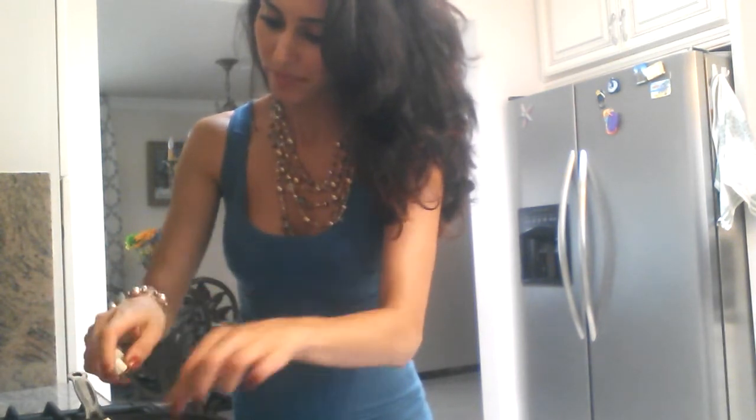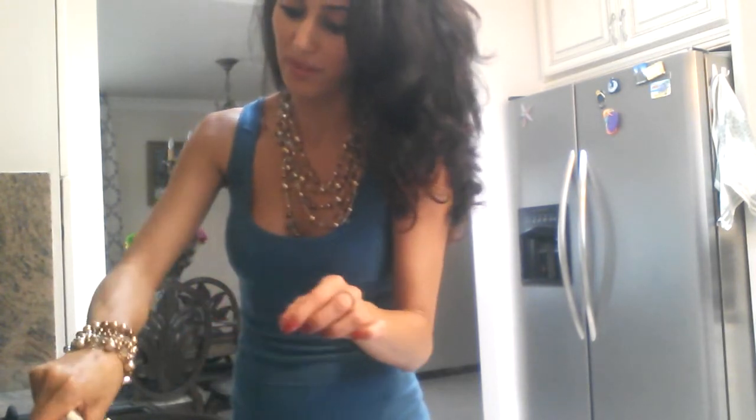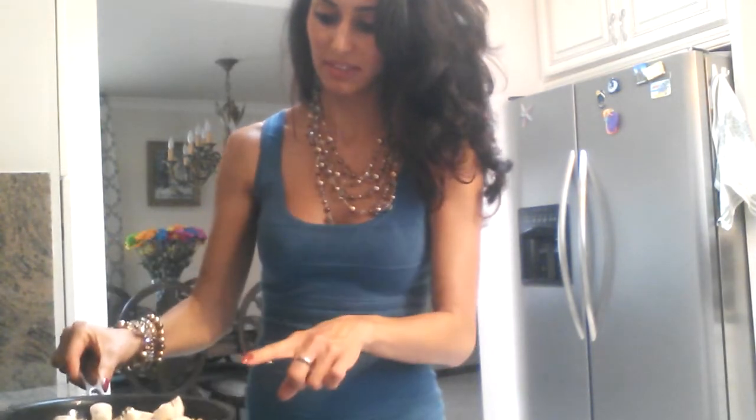I'm going to put a lid on top so the water can come out. I love it when the water comes out — all the juices come out. Let me find a lid because this one doesn't come with a lid, so I'll just put this one over it.